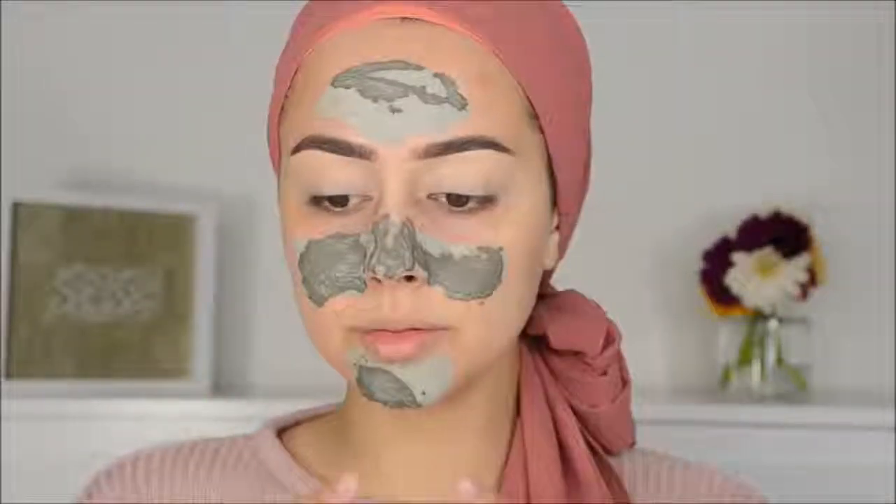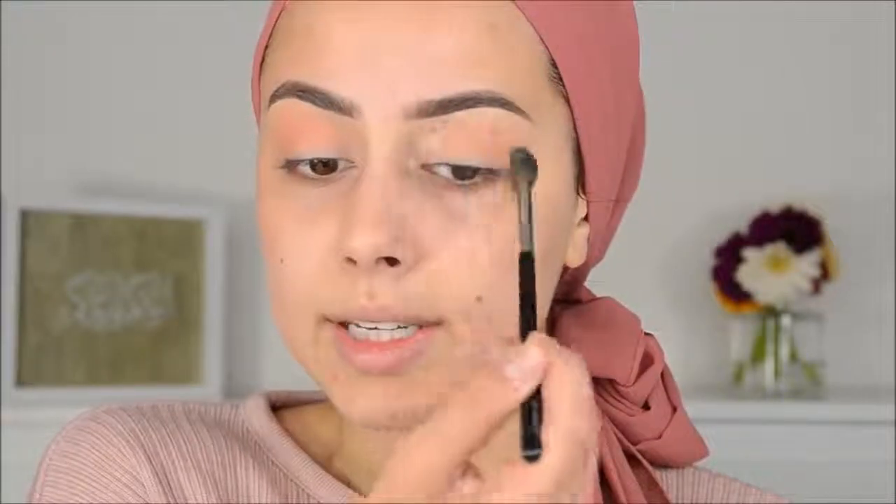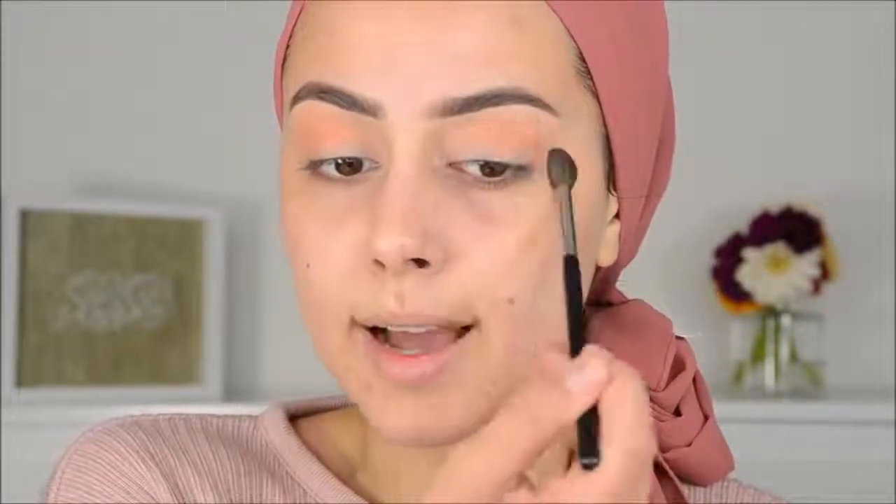Going to wash this off right now. So we are going to start with the gorgeous Huda palette. We are going to blend Eden as the transition shadow into the crease with the Suiva 2-2A brush. What do you guys think of this palette? Do you guys have it? I've only used it twice and I'm really enjoying it — the shadows blend really nice, they have no fallout, well the darker colors sometimes. And it's very pigmented.